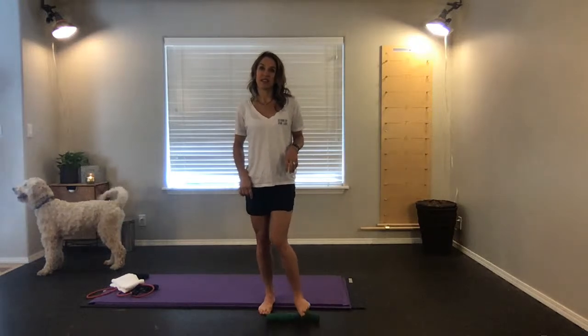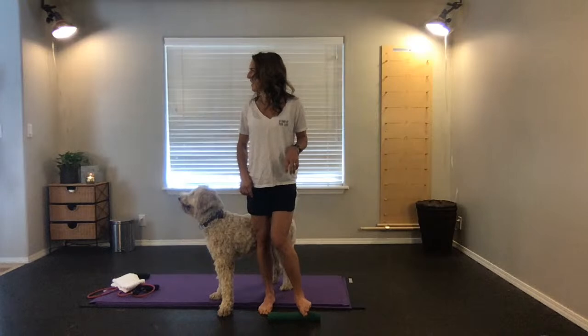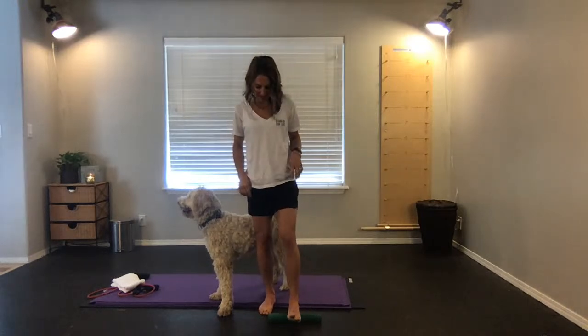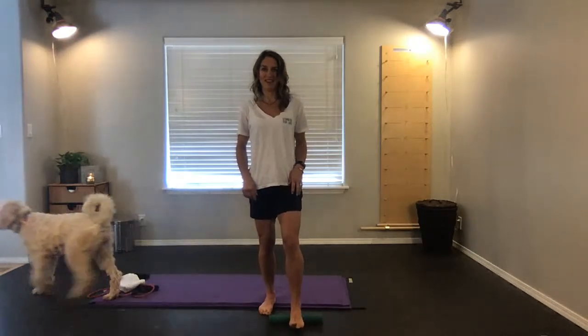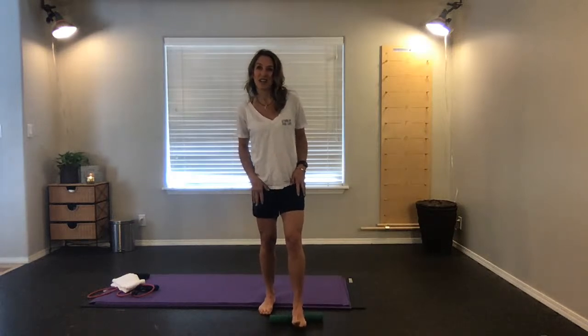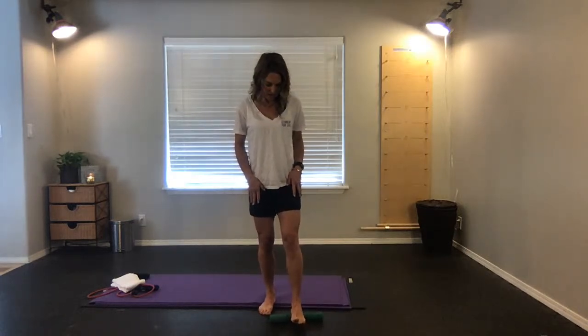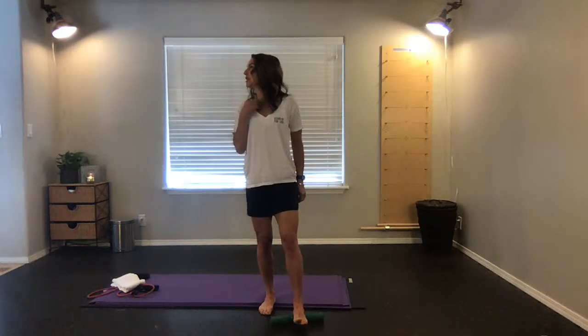Dig into the heel. When you're on the heel, you'll notice there's generally some crunchy stuff that we have to work through.